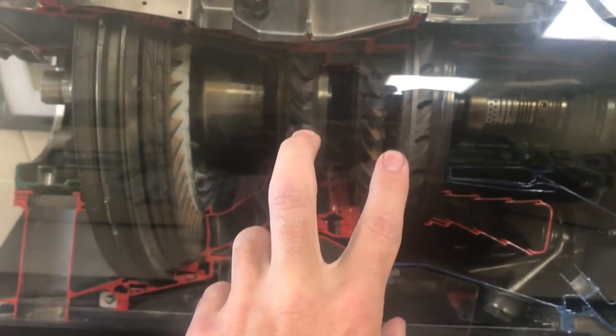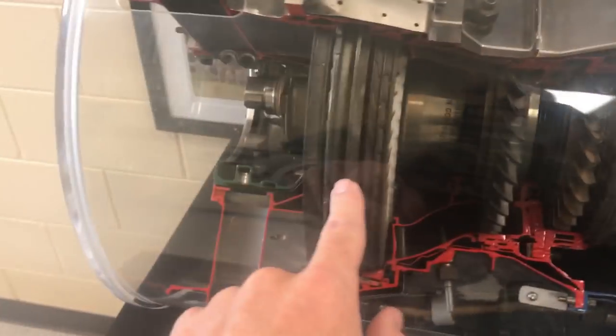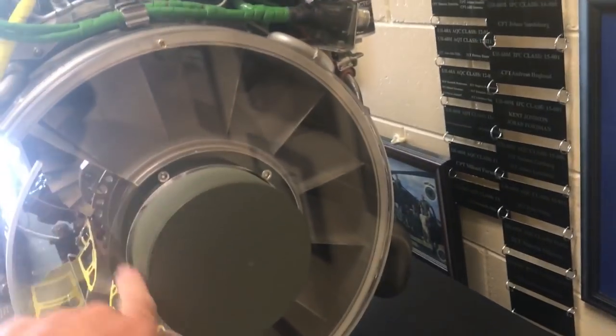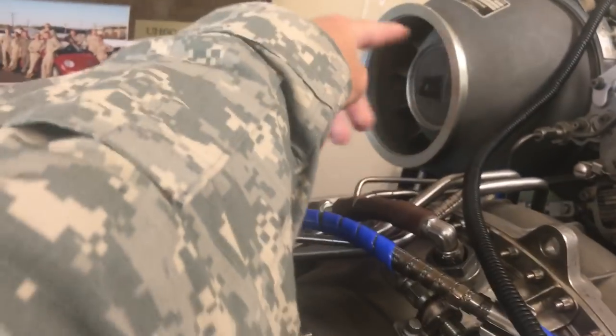We've got the power turbines here. This one drives the compressor and then this one drives a high-speed shaft that comes up front to the input module of the helicopter or whatever application you use. We've got these inlet guide vanes here — they're at an angle. It starts to spin the air outward and helps separate debris, dust, whatever's in the atmosphere. It's collected here and then with the inlet particle separator, there's a small blower that helps push that debris overboard.